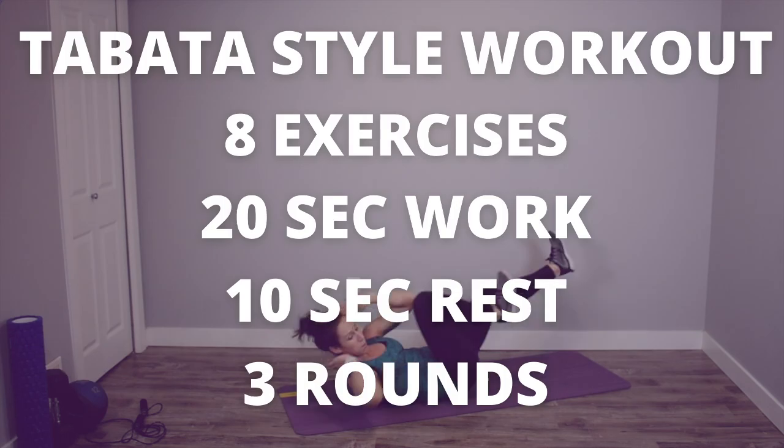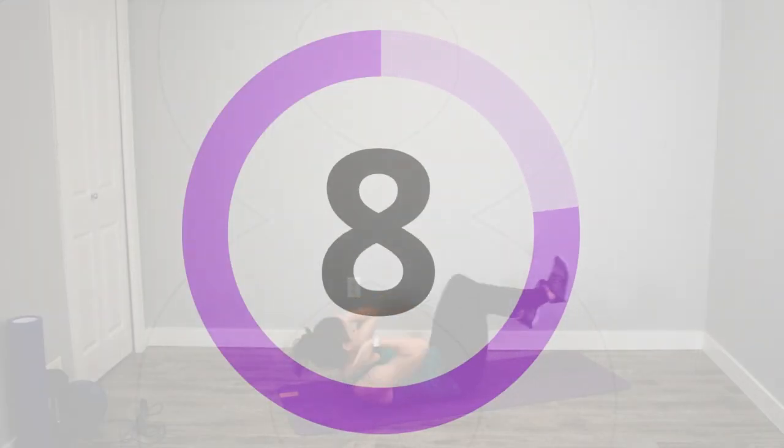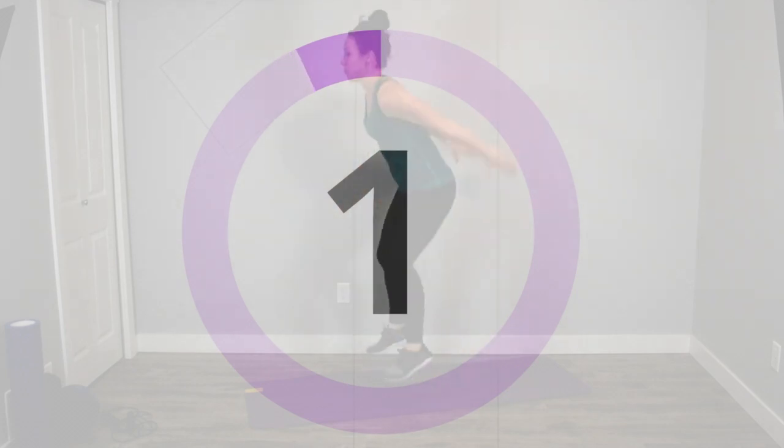Make sure you push as hard as you can in those 20 seconds of work and listen up because I'm coming along with you guys with modifications for some of the harder exercises to make each of them work for you. We are starting in three, two, one.